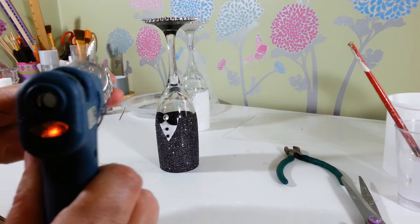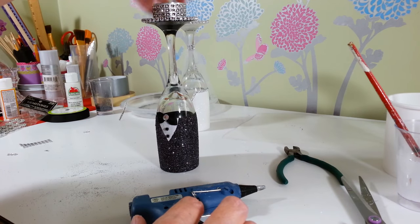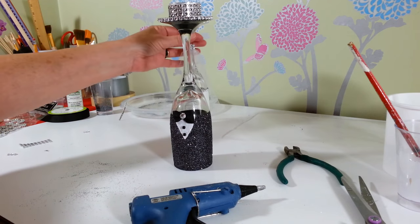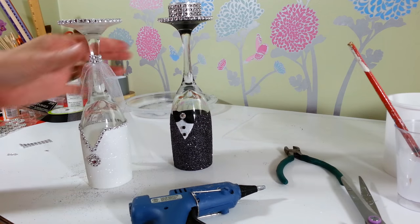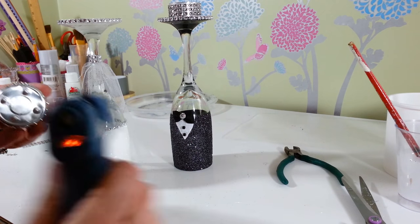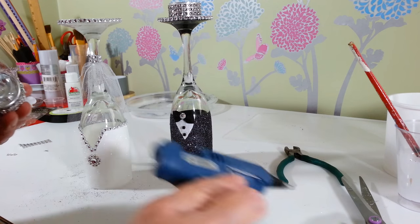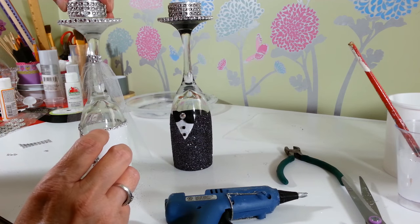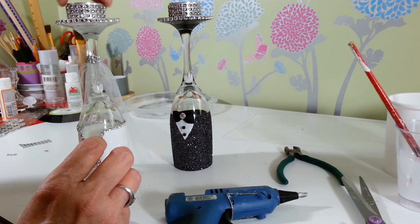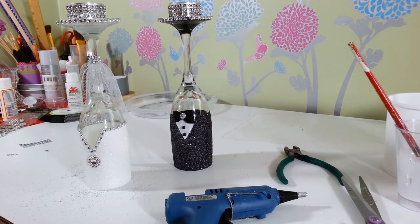Glue that one there, then bring over our little bride — she's so cute! Take the other tea light candle that I already put the diamond wrap on and glue that one on top of her. There we go! I'm going to clean up this mess, pick off all my glue webs, and then we'll see how lovely this will look on your table.